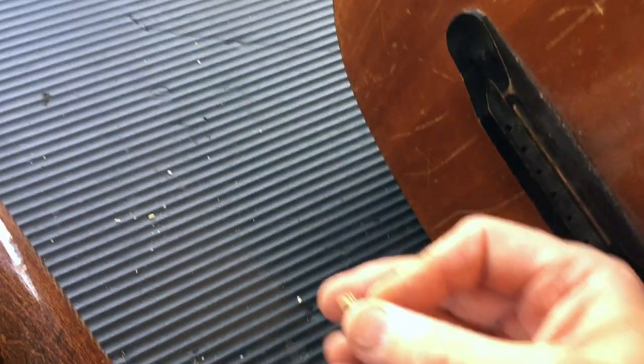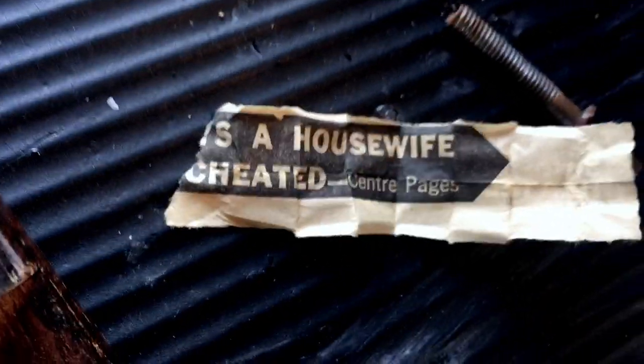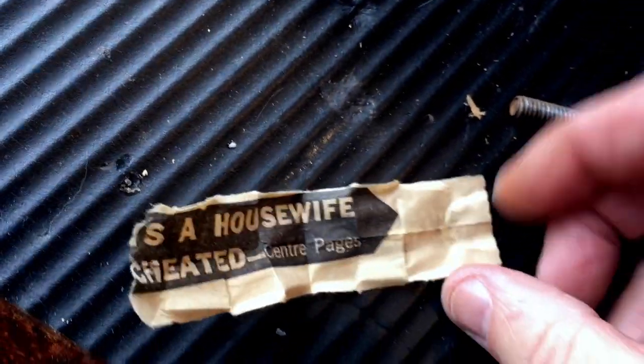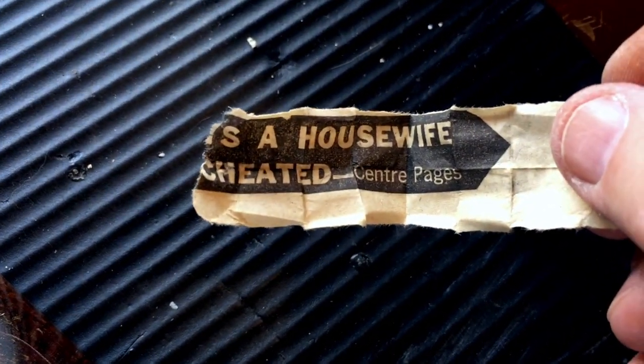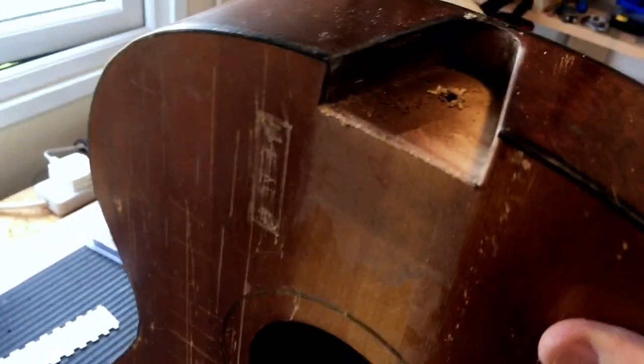Let's just have a look at that piece of paper to see if there's anything - the sinking of the Titanic or anything - that might give us clues to the age. Well, on one side it says 'housewife cheated' or something like that. On the other side is just a black bar. I actually think this is sort of like a Sun-type newspaper, so it would probably have been put in after the guitar was made to help it. I'm guessing this might be a 1940s or early 1950s guitar. Anybody got any better guesses, I'll be glad to accept them.